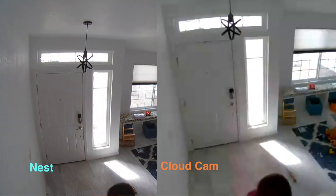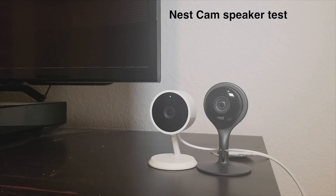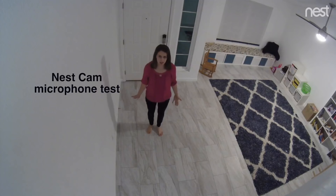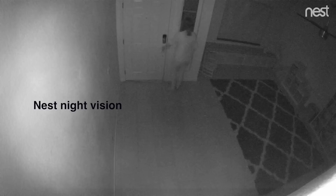As for the audio quality on both of them — since you can use two-way voice on these — the speaker on the Nest kind of sounded like a walkie-talkie; it wasn't very clear. With the Amazon Cloud Cam, the speaker was very clear and sounded similar to an Echo Dot. You can hear the difference in the audio samples from each camera.